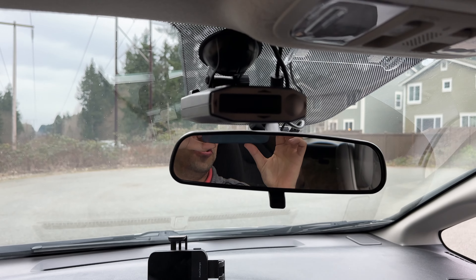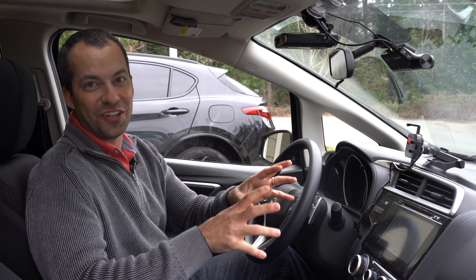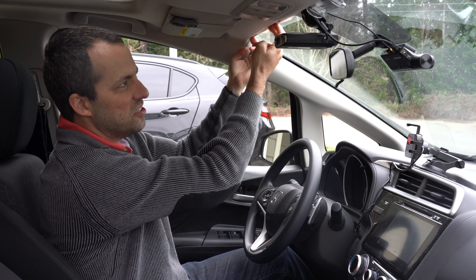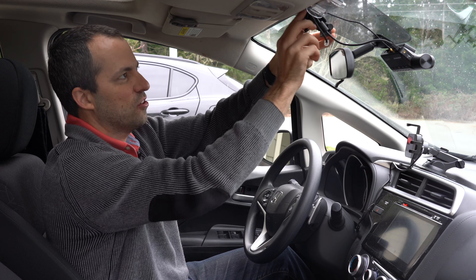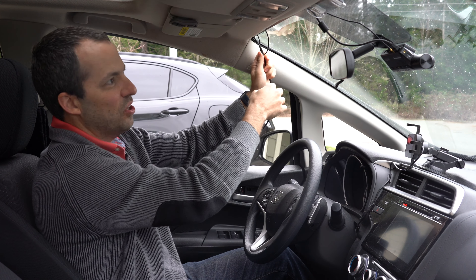I guess it's about that time to go ahead and start pulling all this stuff out of the car. One thing I really like about uninstalling equipment is it's way easier than doing the install itself. When you're installing things, you've got to take the time to run the cables, neatly tuck them in place, make sure everything is the right length. But when you're uninstalling, this is the easy part — you just start grabbing stuff, yanking it off the windshield, pulling some cables. I love this part.